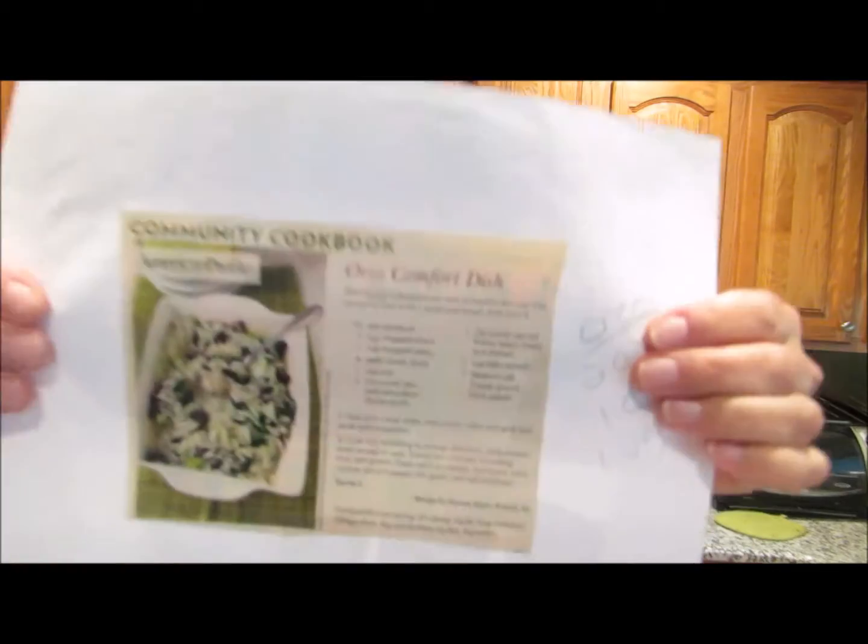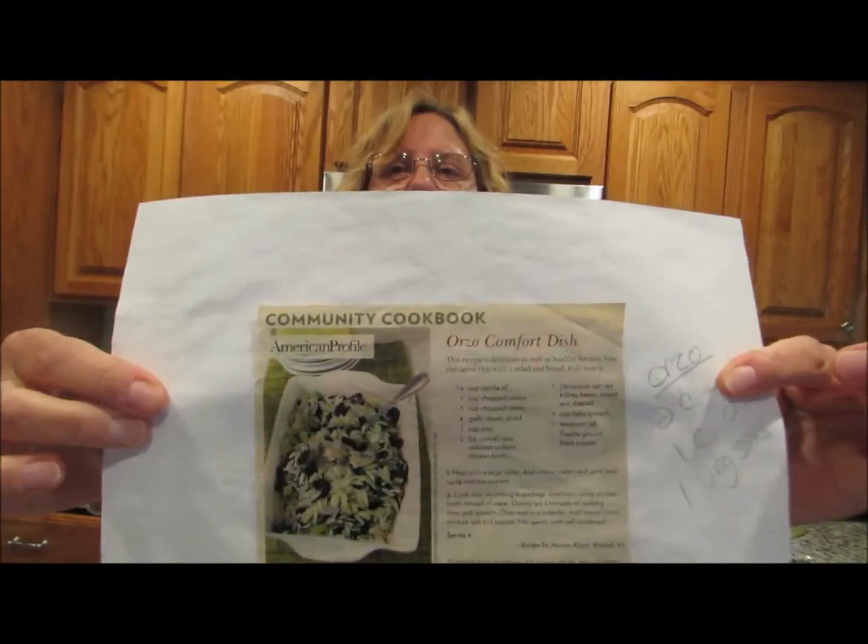Hi, this is Jenny from MyEnergyShift.com and today I'm going to make this Orzo comfort dish. It has orzo and kidney beans, spinach and onions and celery in it. It's extremely easy to make and it is a comfort food. It's been raining in my hometown for the whole weekend, it's kind of chilly out, and I'm starving, so I'm thinking this is a really good dish to make. So let's get going.